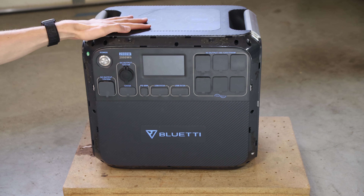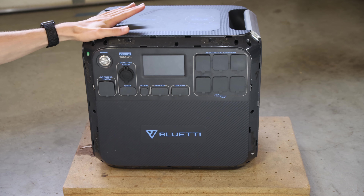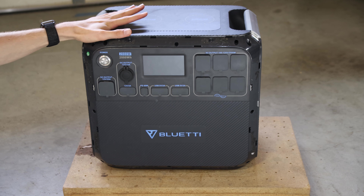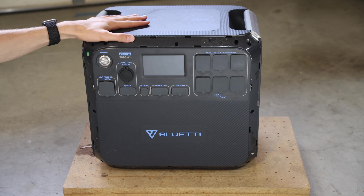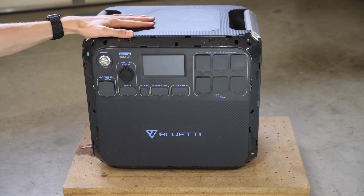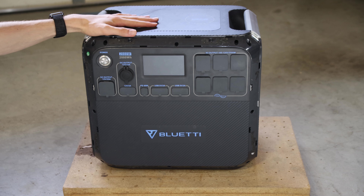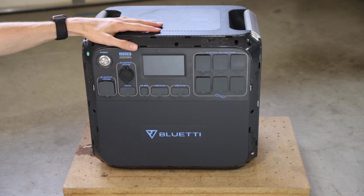I don't generally do videos on this sort of equipment and normally talk about computer stuff, but because I had this one and couldn't find any other information on the net about the issue I was having, or any internal pictures or diagrams, I wanted to record what I ran into here in case someone else had this issue or was just curious about what's inside this unit.